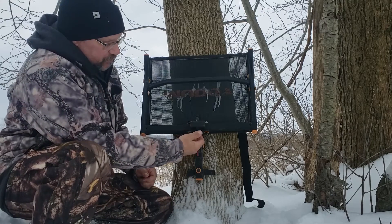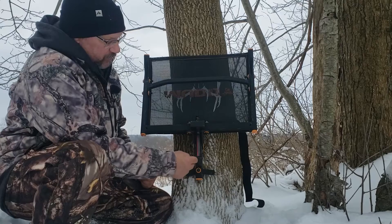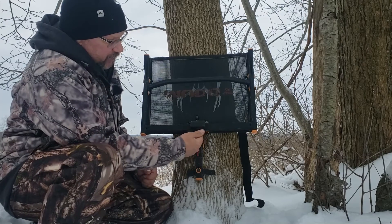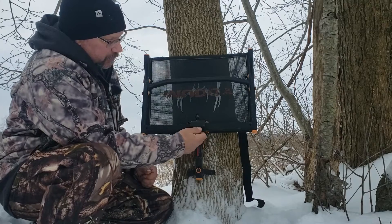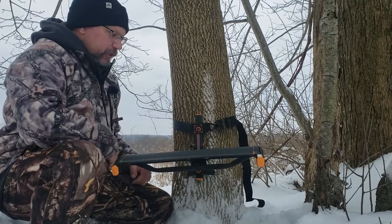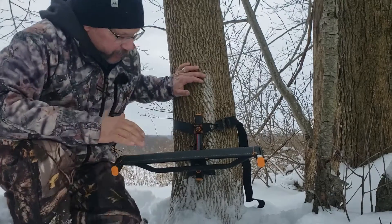Another nice feature is this bolt here that we can adjust in or out to allow our seat angle to be higher or lower. If I wanted it lower, there we go — now it'll be down a little bit further.